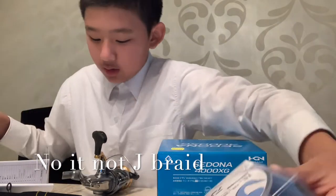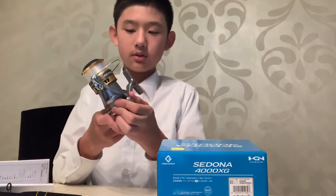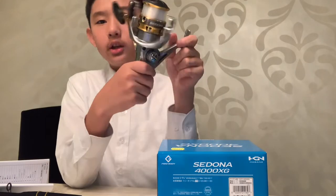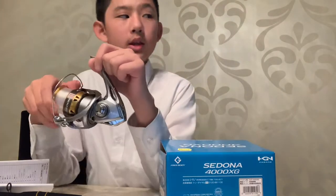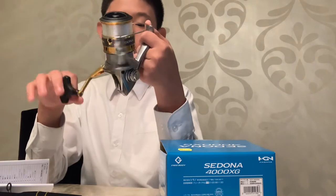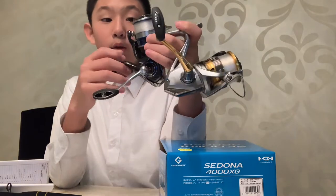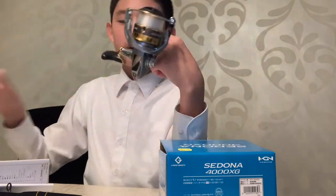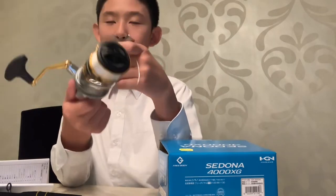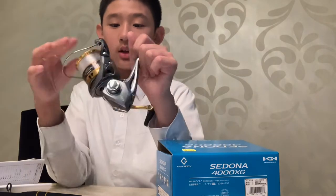This reel is loaded with mono — super nice. It has one less ball bearing than the Daiwa, but this Shimano is a lot lighter. Daiwa reels look expensive for cheaper ones but won't last as long. A Shimano, which can go as cheap as $50, can last a long time — it's quality.